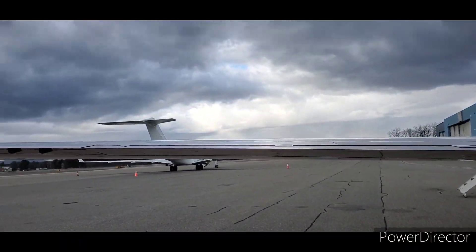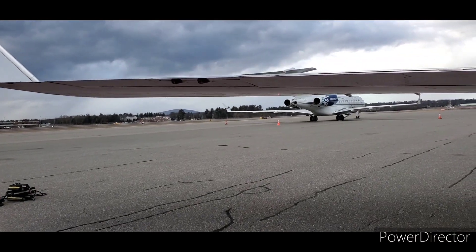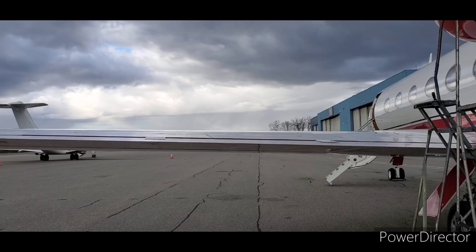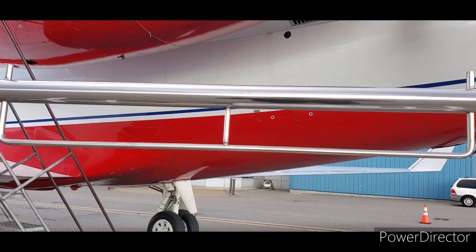It looks like it's going to come into some snow. It's just a really beautiful day, and it's not cold on the ground.